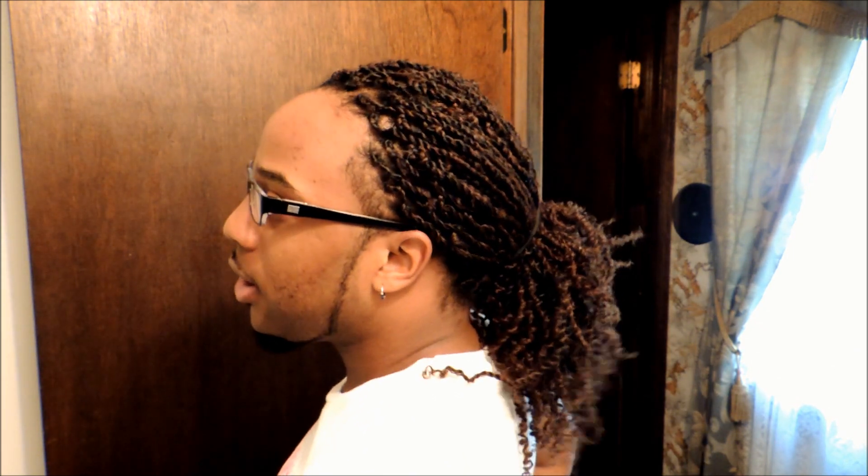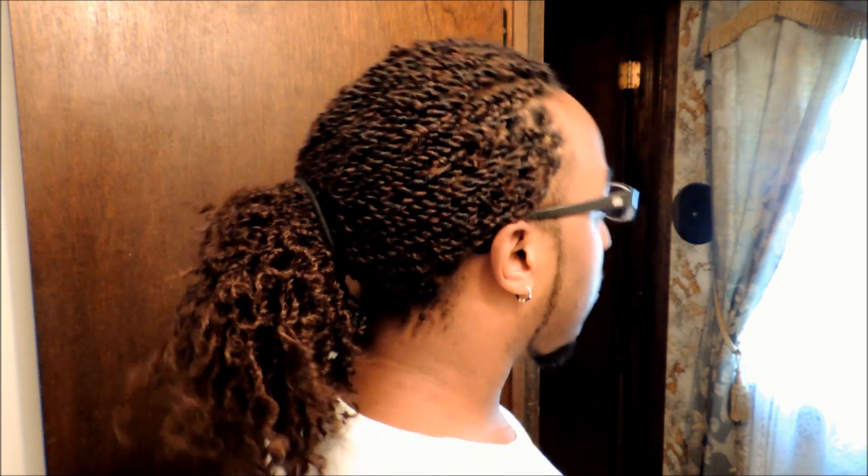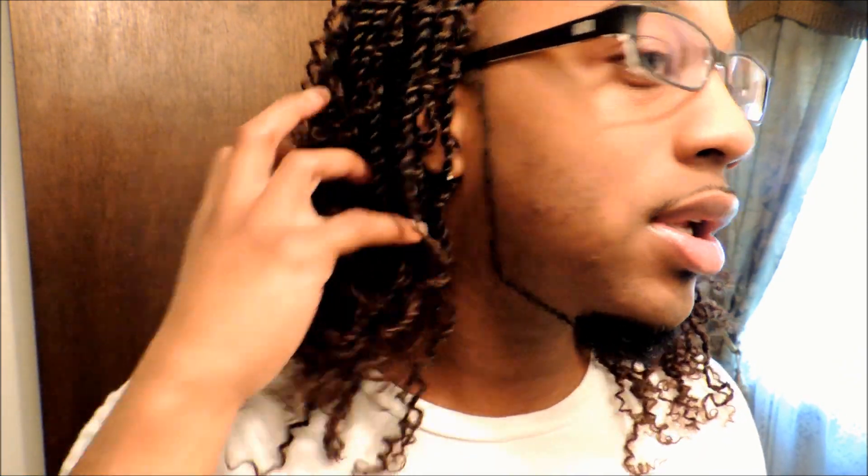Hey guys, I'm back. I have exfoliated, cleansed my face, shaved, and finished my hair. I just wanted to come on and show you what it looks like. Here it is in a loose ponytail, and here's how the roots look. Let me take it down for you. As you can see, it falls about shoulder length. And no, I did not crinkle the ends — this is how the ends naturally just curled and crinkled on their own. Here's how it looks from the back.